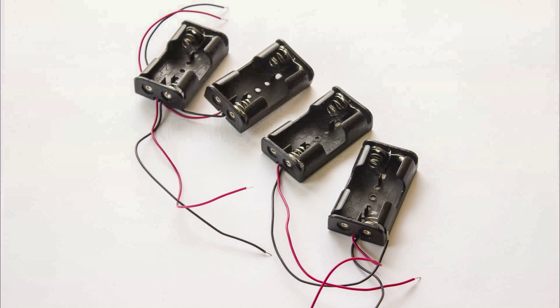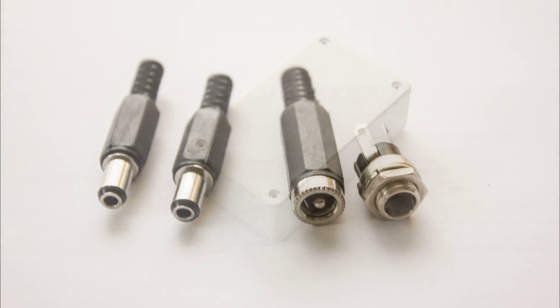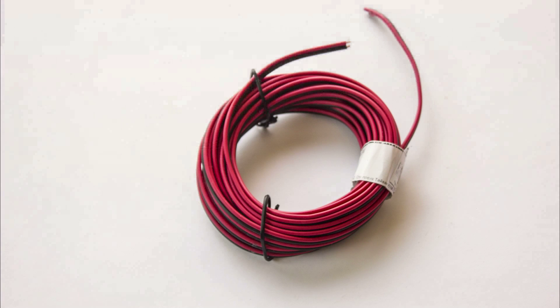We need 4 plastic AA battery holders. You can get them from eBay for less than a dollar each. The next thing we need is a plastic box where we are going to put the battery holders. We need also 4 DC connectors — I used 2.5x5.5mm connectors. We need 2 female connectors for cable and 1 male connector for panel. We need PVC isolating tape and double glue tape. Finally, we need thin cable — I'm using a really thin speaker cable which is going to do the job just fine for this project.